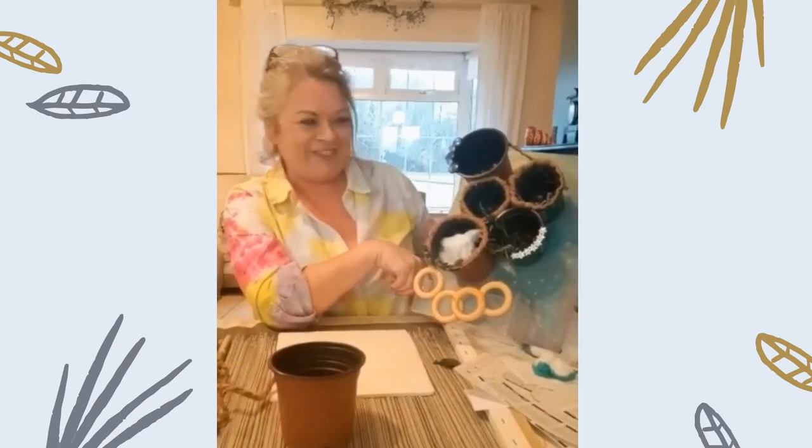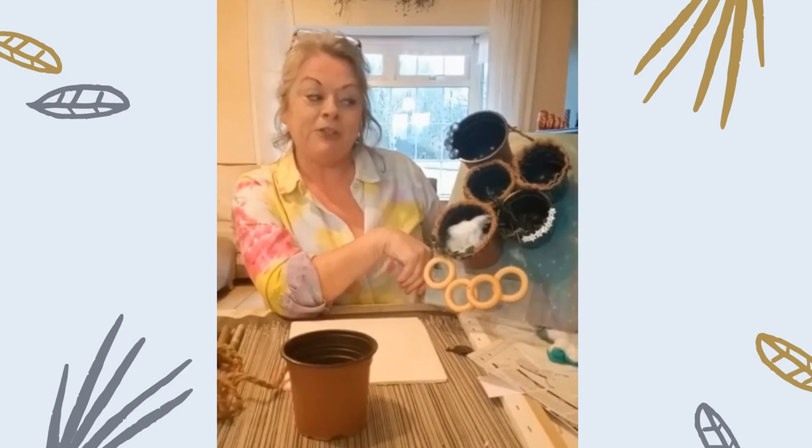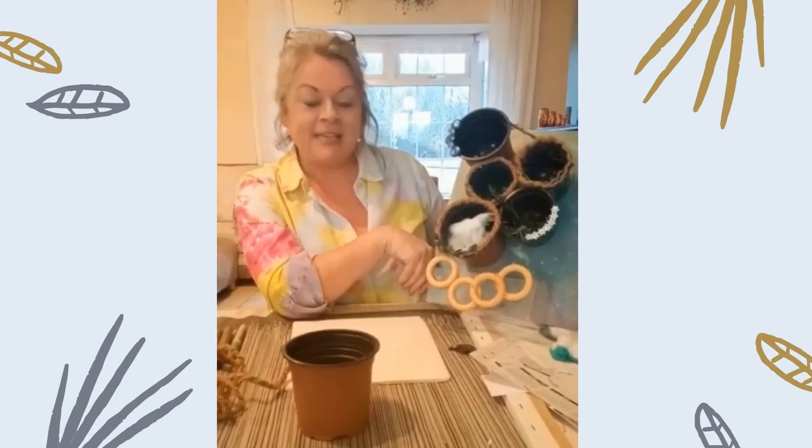And that is basically my bird nest feeder kit for all the little feathered friends we have around the place at the moment. If you do make it, please show me your pictures — I'd love to see them. Happy bird watching, take care everybody, bye!